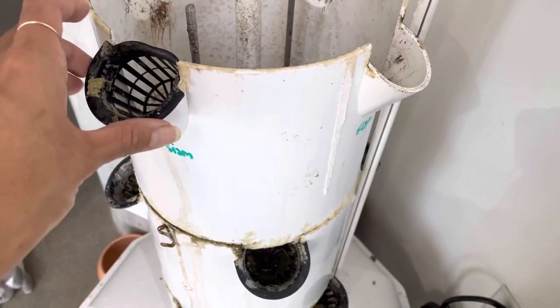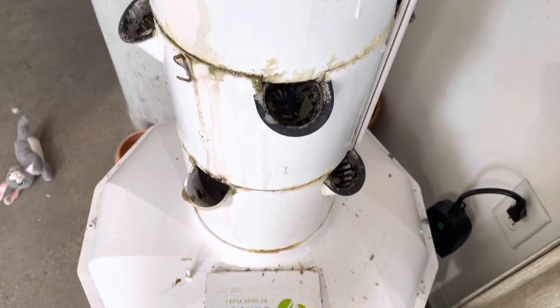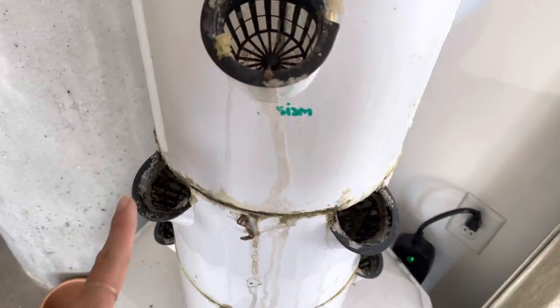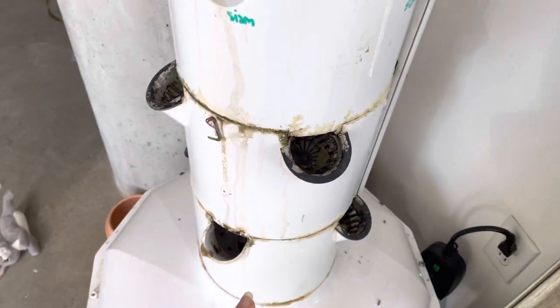Hey everyone, a quick tower update. I know I've touched on this before — just how much mineral buildup gets on the tower.